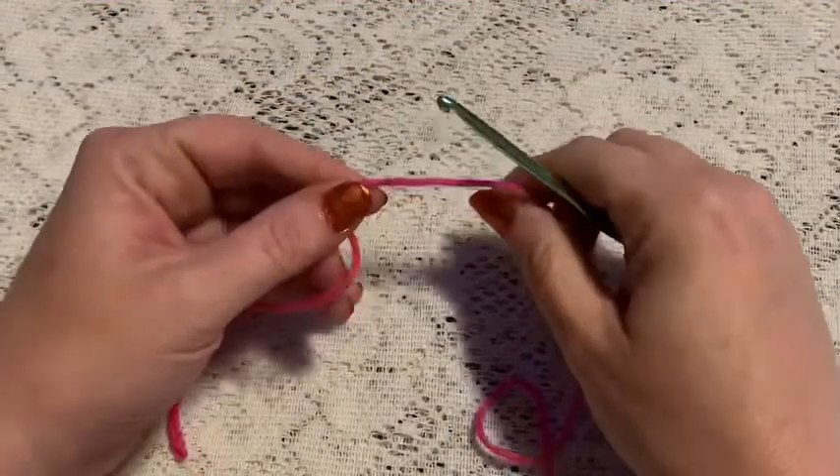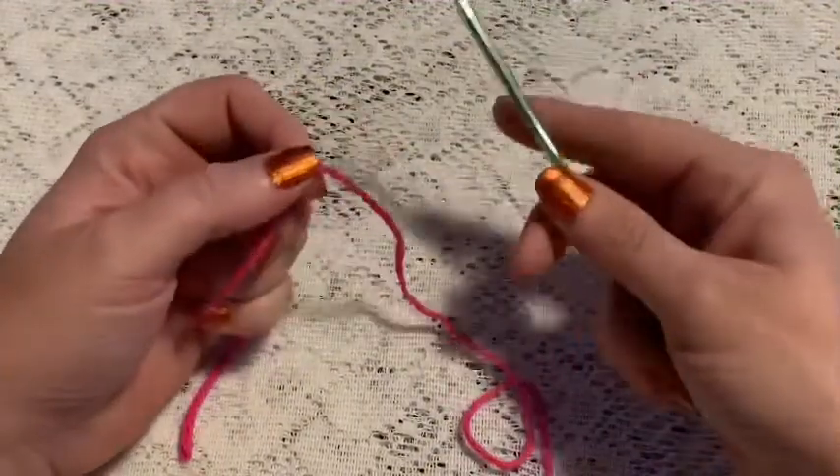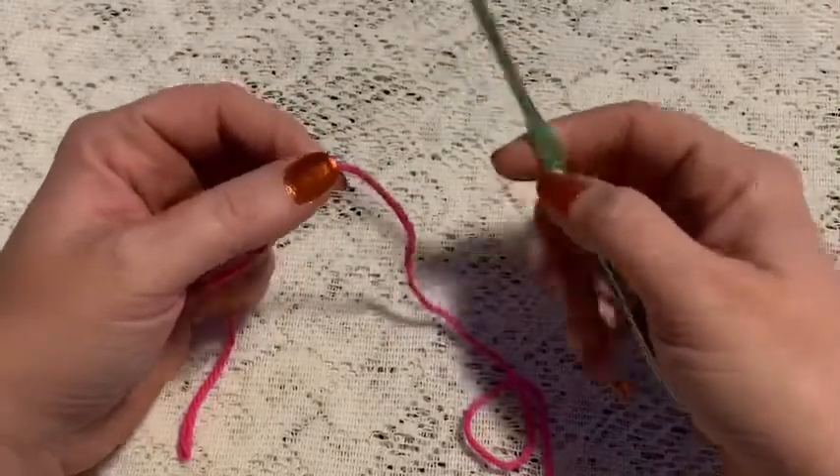For this basket weave bowl cozy we'll be using cotton yarn of any color and a 4 millimeter crochet hook.